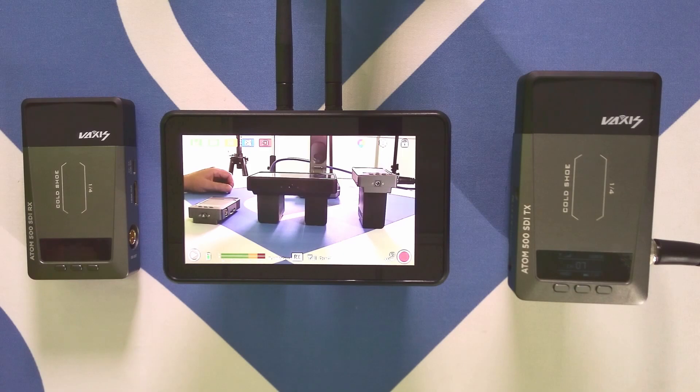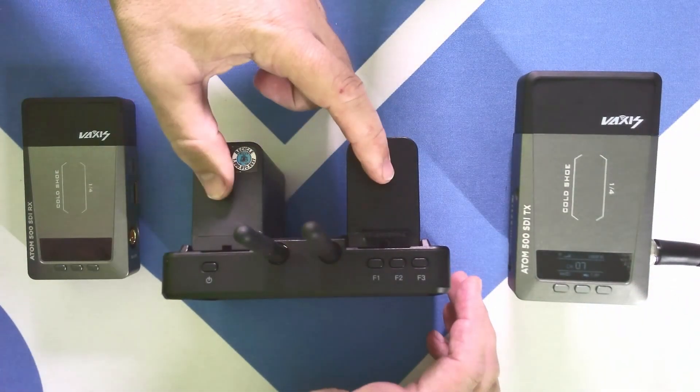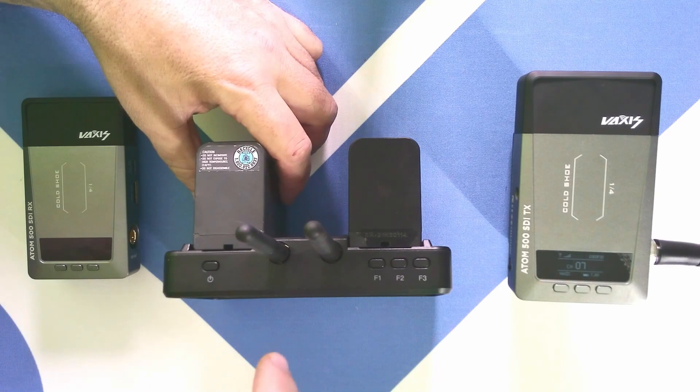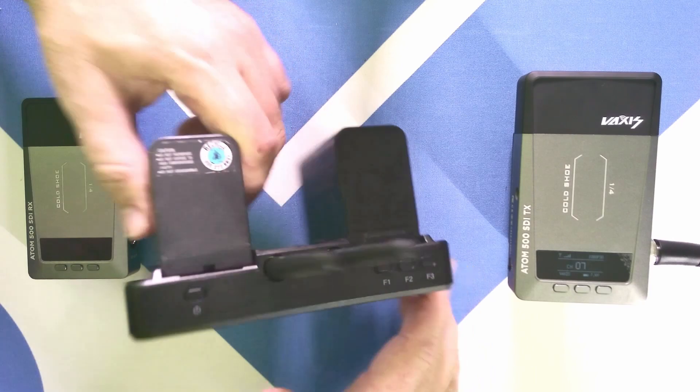Most of the interesting stuff happens on the screen, but let's take a quick tour of the unit. There are two NPF batteries, so you get a lot of juice and runtime. Two antennas, attachable via screw mounts. Three function keys — these are programmable, and we'll hit those up later.